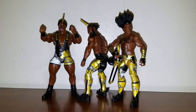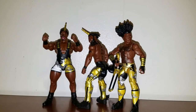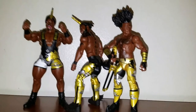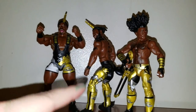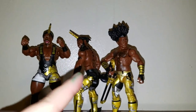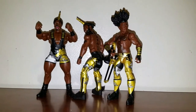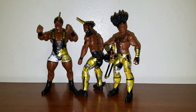And that's my review on the Elite New Day Booty O's three pack — whatever you want to call it. I have to give this a 7 out of 10. I have to deduct some points on the looseness — the loose fist, Kofi's torso is kind of loose, and then you get the loose arm by the shoulder of Xavier Woods. But other than that, it's a nice box set. So if you guys can find them, go ahead and pick them up. Thank you for watching.